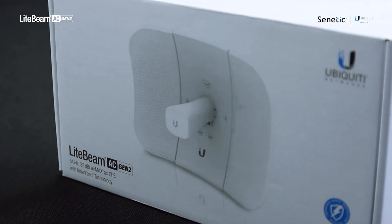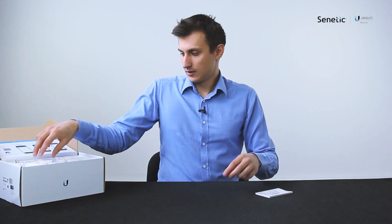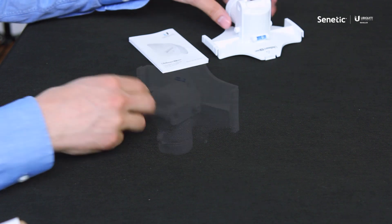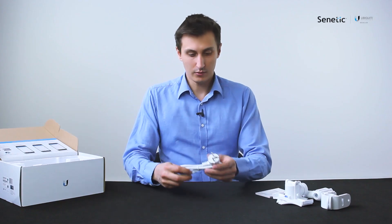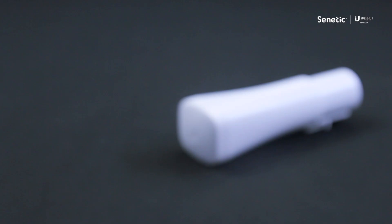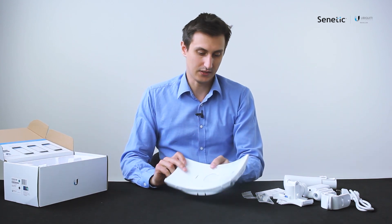First let's have a look at the contents of the box. The usual Quickstart guide, the elements of the pole mount, the standard power cable with the PoE injector, the antenna feed, and of course the antenna dish itself.